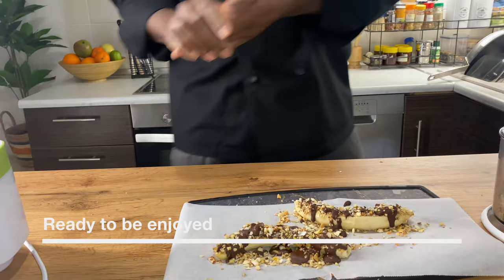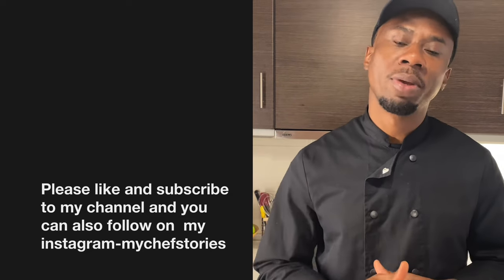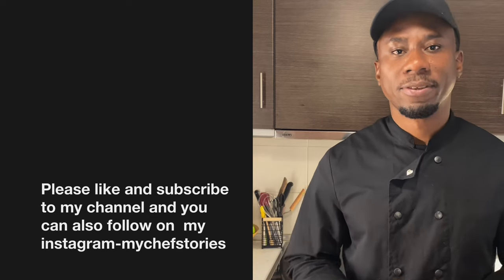Very nice and beautiful. Thank you for watching. Please don't forget to hit the subscribe button and share and like my videos for more videos.